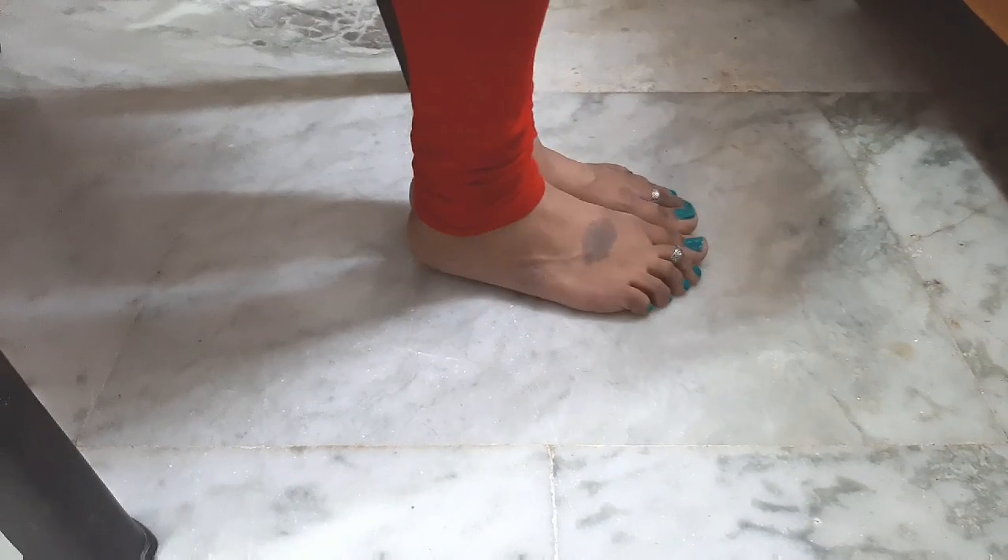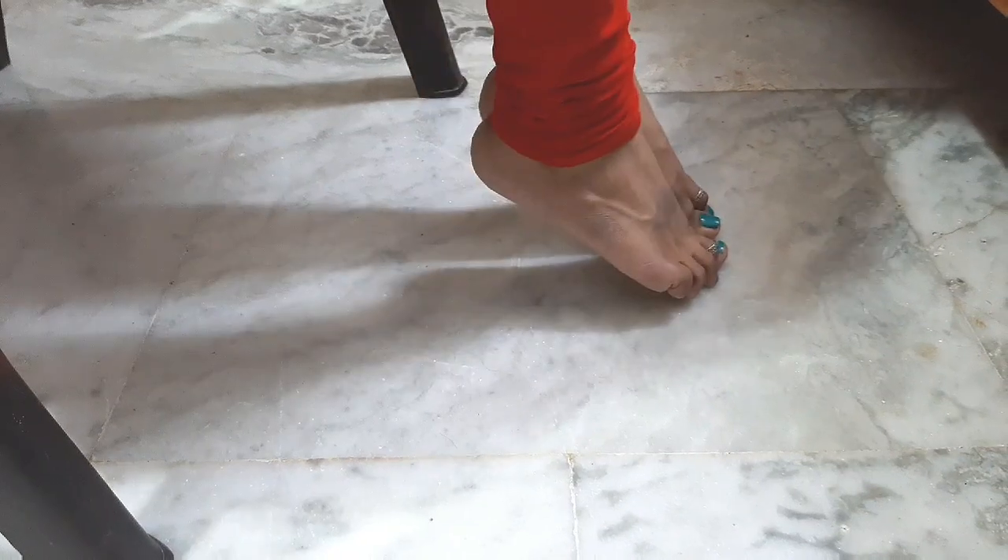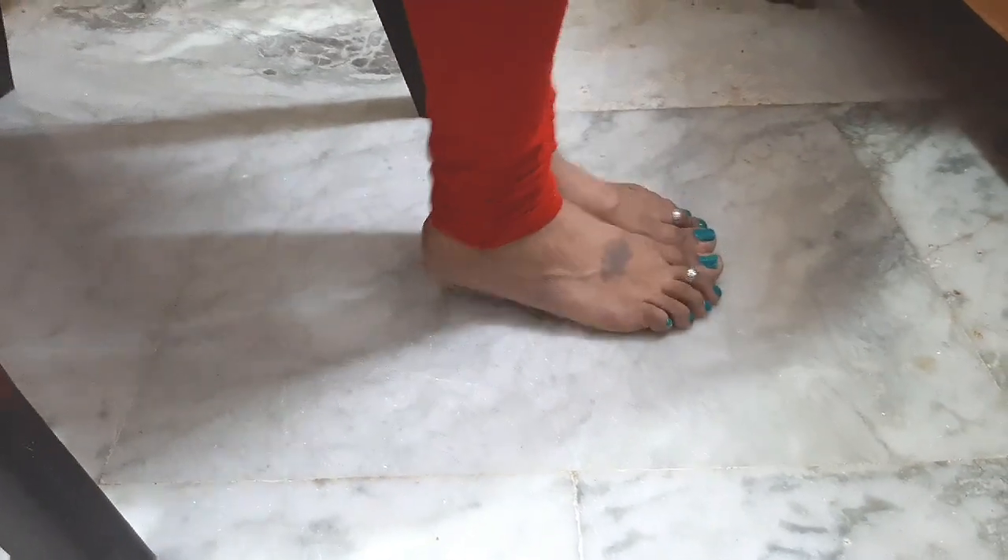Next is heel off exercise. This is how you do it — in a sitting position, you can also do toes with toes. This is how you do it daily.